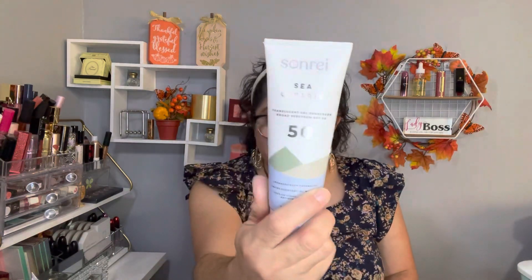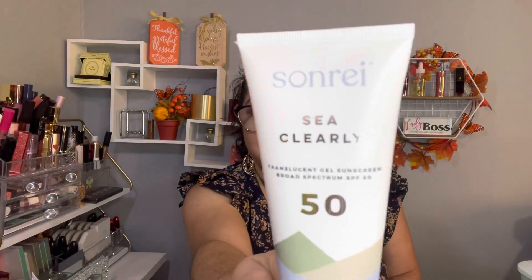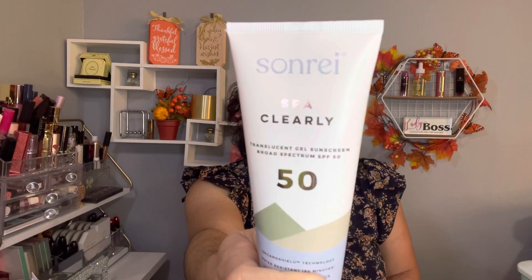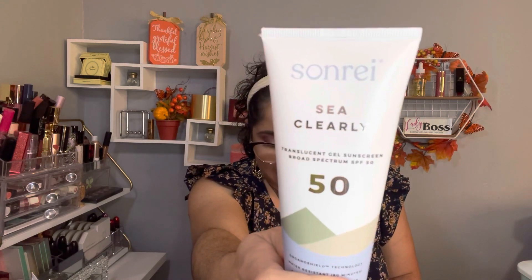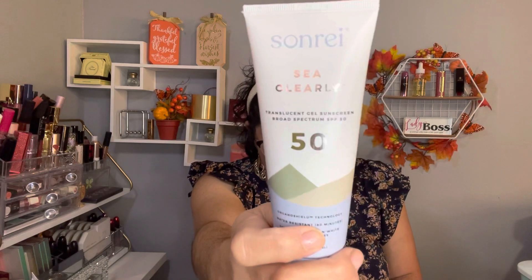Item three — I'm sorry, I don't know how to say this brand name — but it's a clear SPF 50, cruelty-free sunscreen. The retail value is $35. It says shake before use. I like the idea that it's clear, so no white cast.